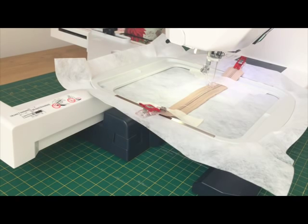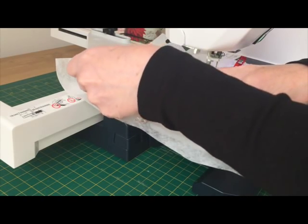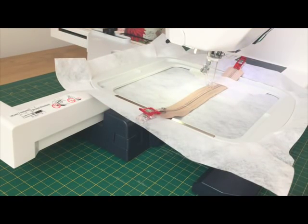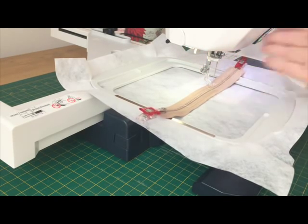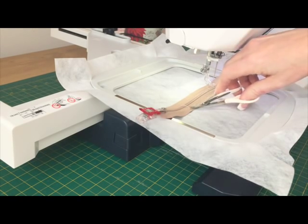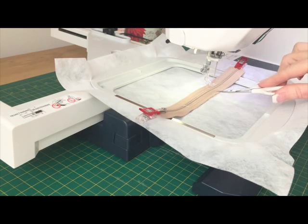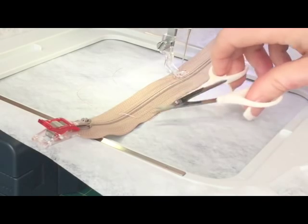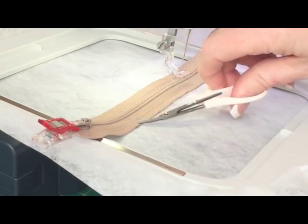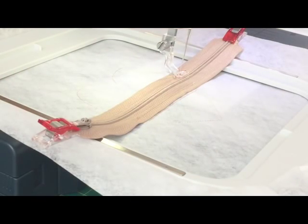The zip has now been taped down. The instructions say you can remove the hoop at this stage, but I don't think it really needs it. Now, my machine cuts the ends of my threads when it's sewing, but it doesn't necessarily always cut the jump stitches. The machine started here, came along, jumped across and came back to finish — so you need to make sure that you cut this jump thread at this stage, because if you don't, you won't be able to open the zip later.